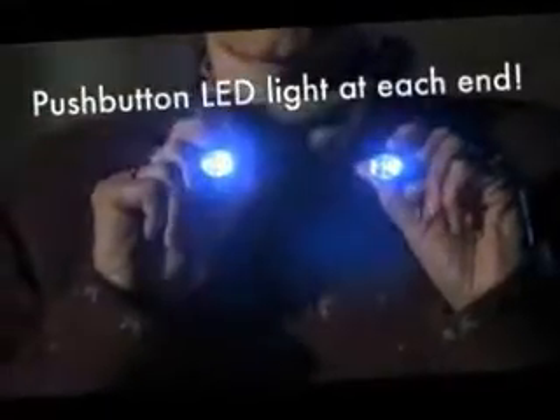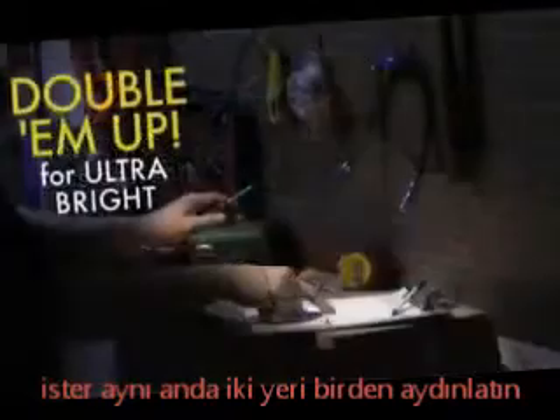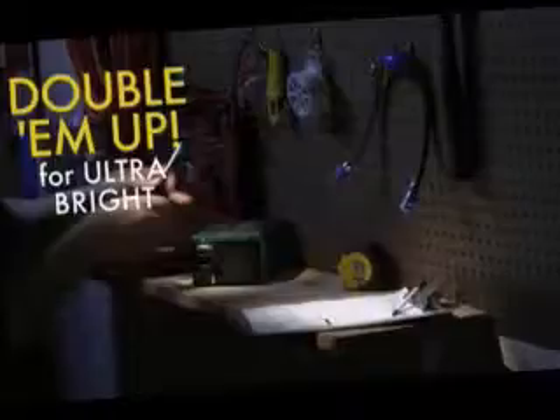Hug Light has an LED push-button light on each end. Turn on one for soft light, two for light in two different spots, or double them up for ultra bright light.